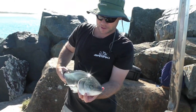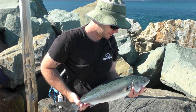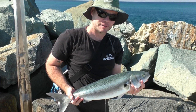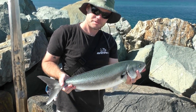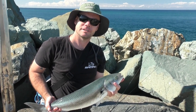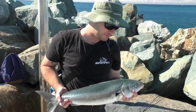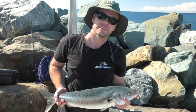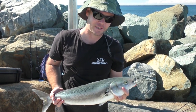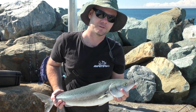Things went a bit quiet as far as the bream go, but we ventured out to the end of the wall and kept throwing small baitfish profiles. A school of salmon came through - wicked fun on light gear. We managed to get this one in. Happy days. So that's land-based bream fishing 101 in the Great Lakes. Thanks to Adam and Glenn for coming out - it's been a good day, so we'll have to do it again tomorrow.